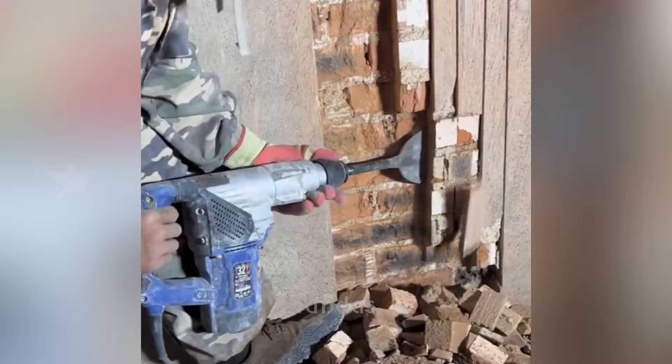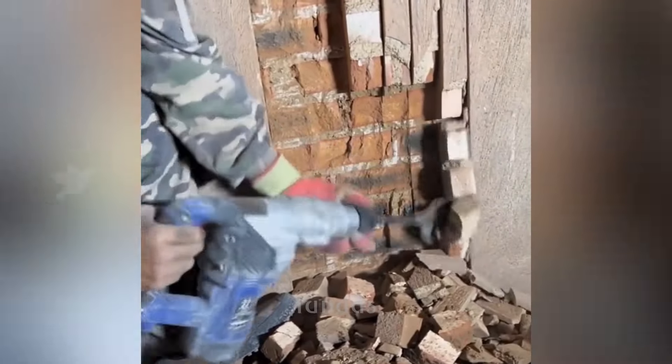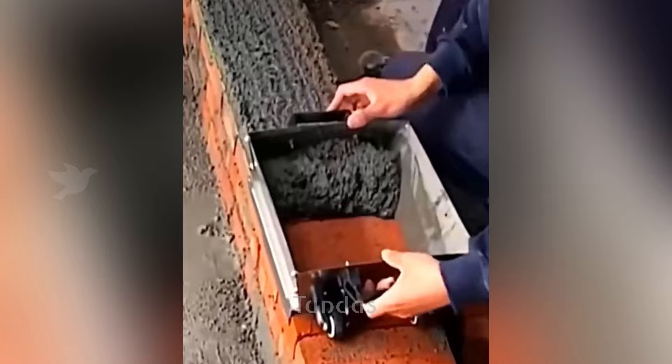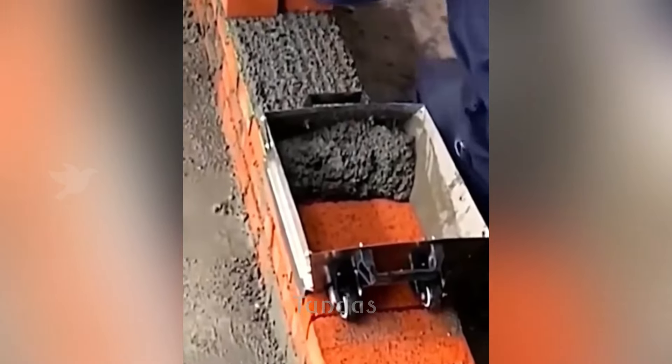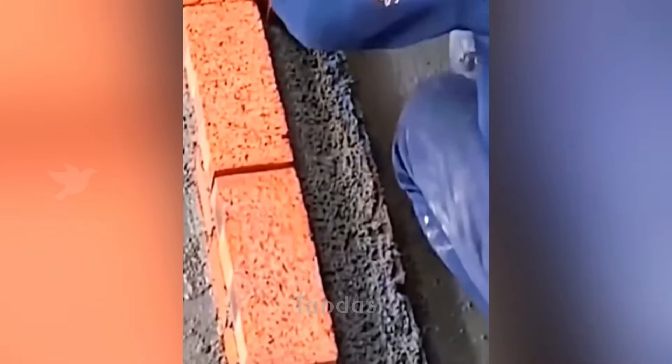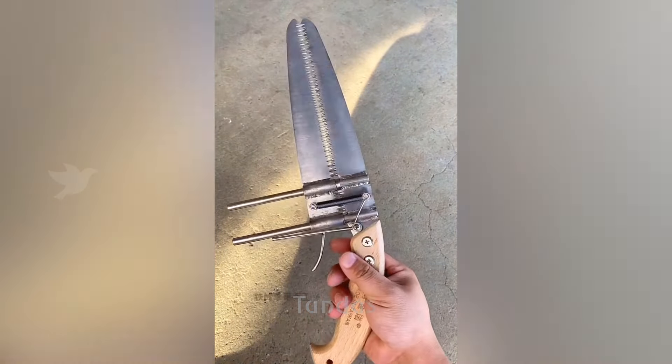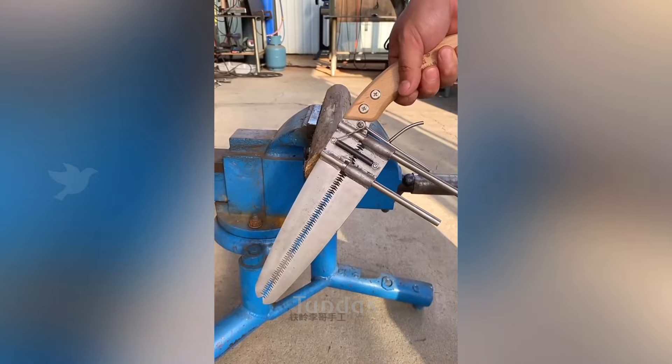This handheld jackhammer gets the job done with ease, as evidenced by removing wall bricks. A wood saw consists of two cutting knives, which theoretically should double cutting efficiency.